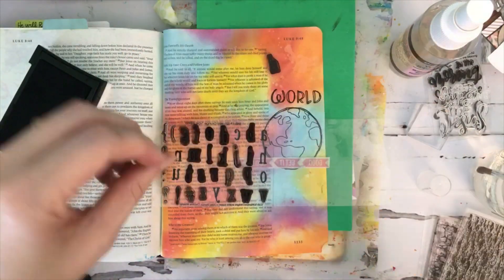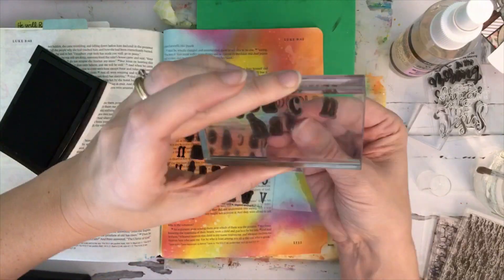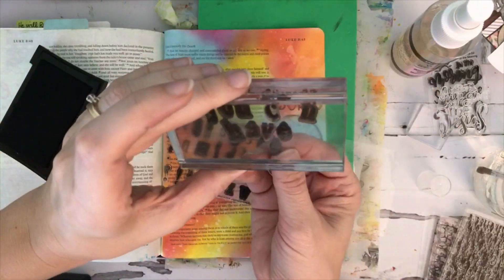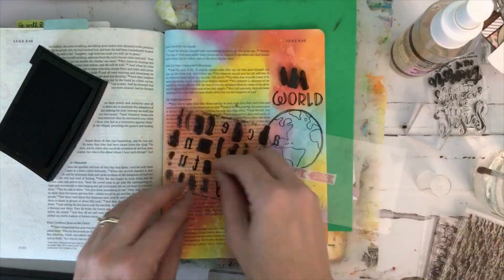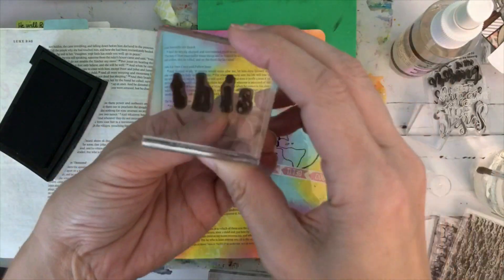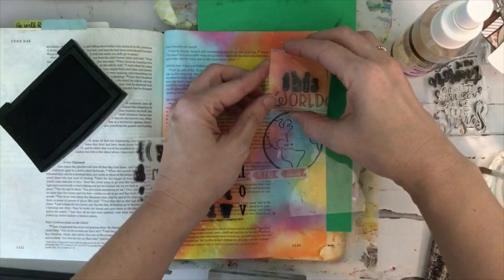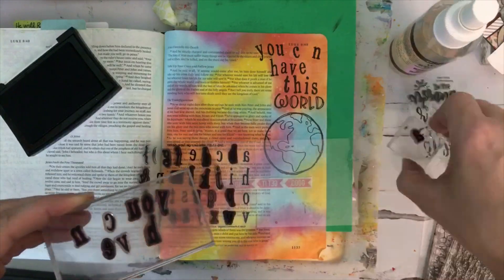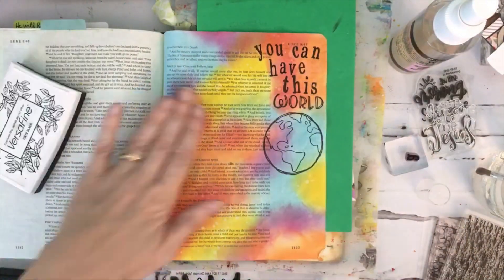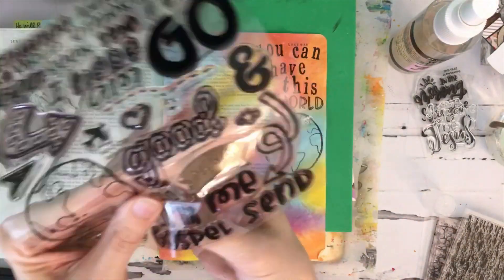Now I'm just sort of messing around with the spacing of my letters for the phrase that's going to go above there. I'm using the Mini Grunge Type Alpha for the phrase, just placing those where I want them, stamping all of this in Versamark ink. I'm also going to be stamping the word 'all' from the Send Me set.